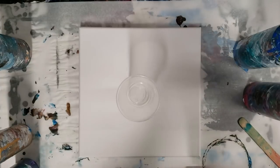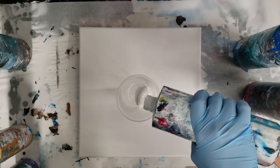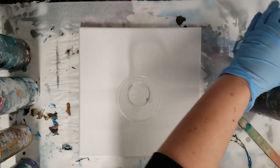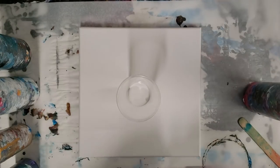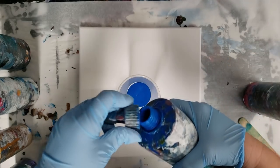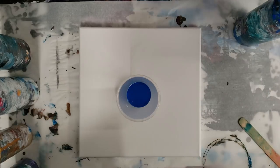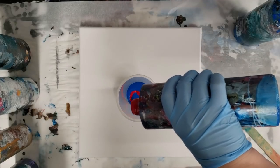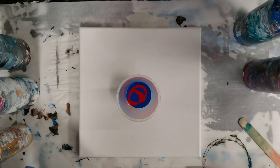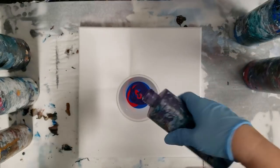Hey guys, Mixed Media Girl here. Recently I've done several wreck-a-ring pours — a technique that Molly's Artistry came up with, and it is so fun. I'll post a link in the description to one of my trials of that technique. Someone recently suggested trying a wreck-a-flip-cup pour, which I thought was a really interesting idea, so that's what we're going to try today.